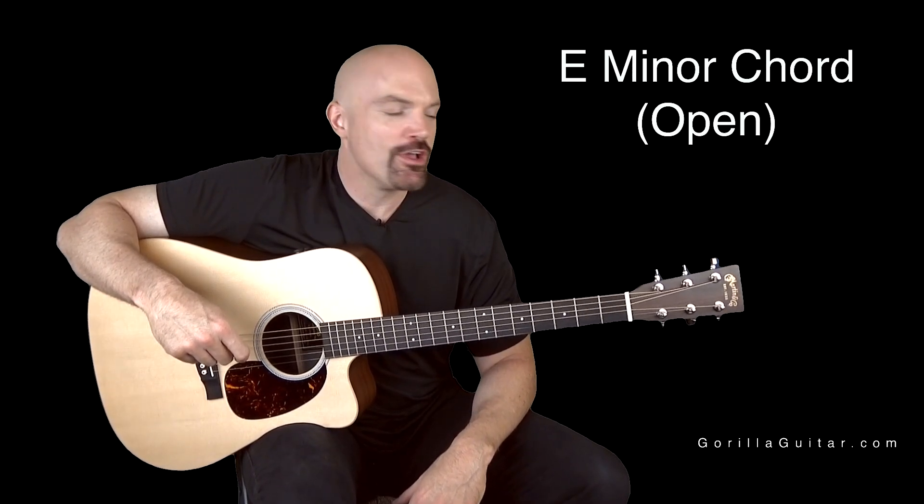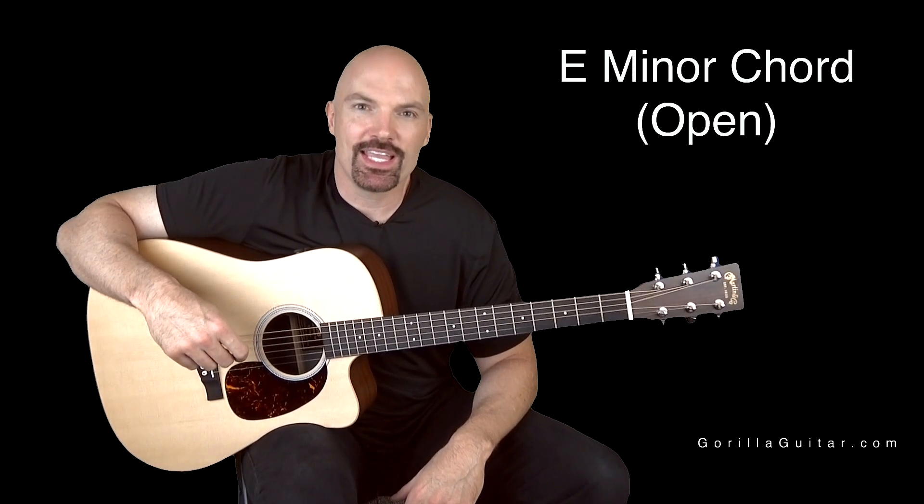Welcome back to Gorilla Guitar. I'm John Rush. For this lesson, we're going to be working on the E minor chord.